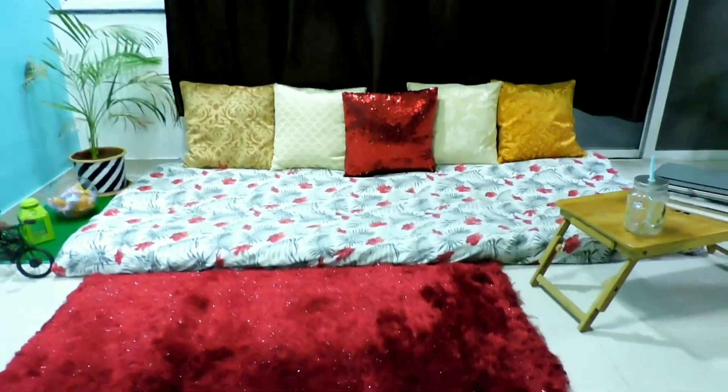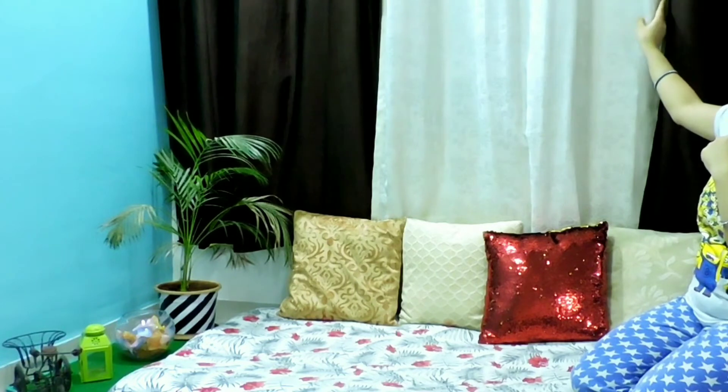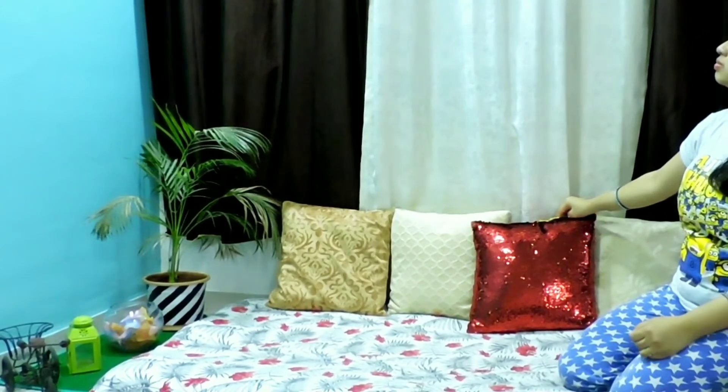Now it's time to change the curtains. We have added a white curtain in between two dark color curtains. As white color reflects light, it will make this space look bigger and during the daytime it will allow a good amount of light to enter the house.